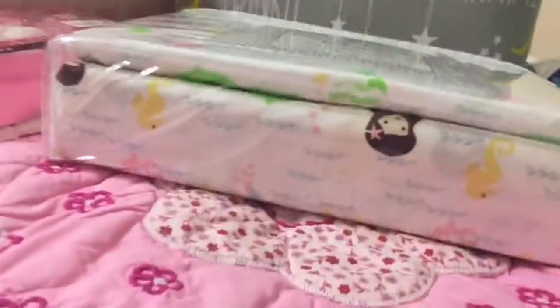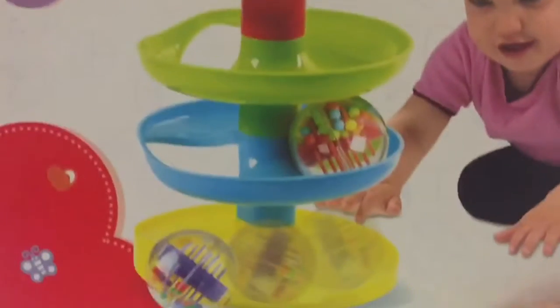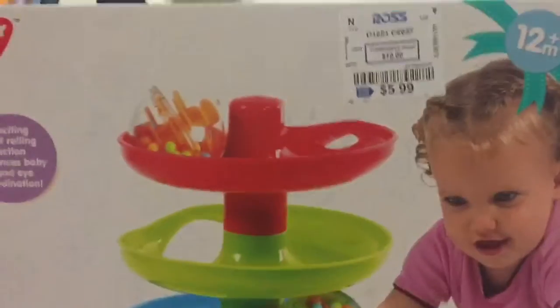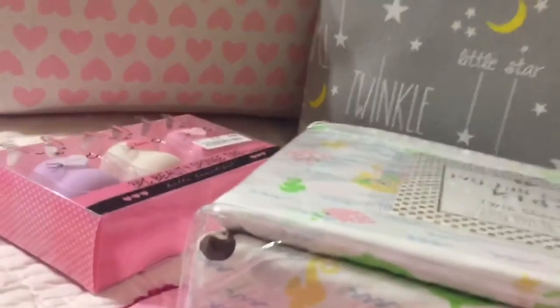And the last thing I got is this toy, and I think she's going to really like this. It's only six dollars, and it's like a ball that goes through, and I think she's going to really, really like that. And one last thing — I got this really cute mirror.